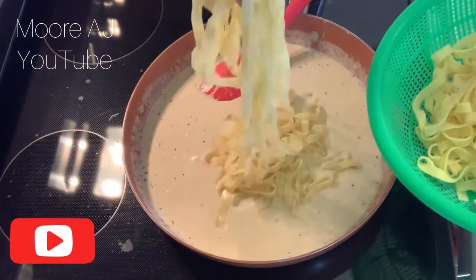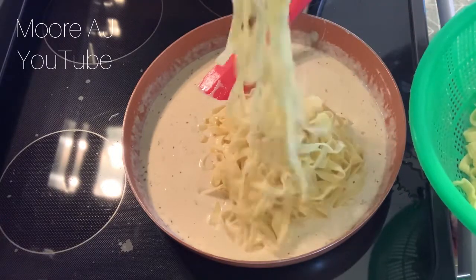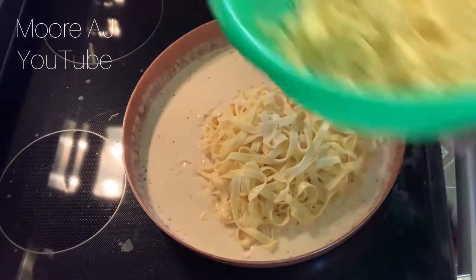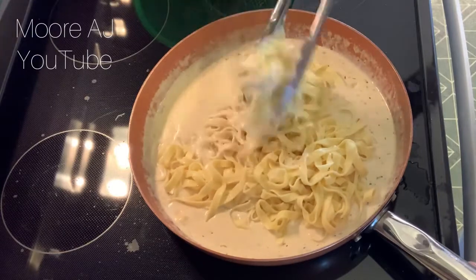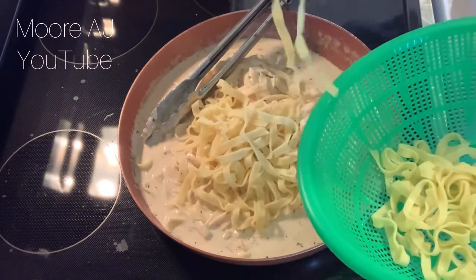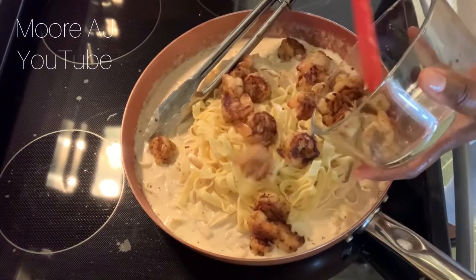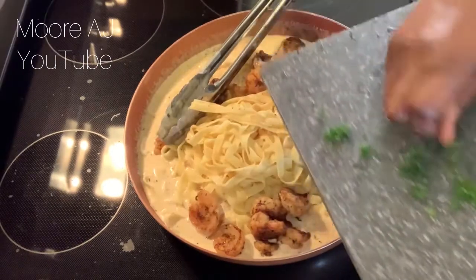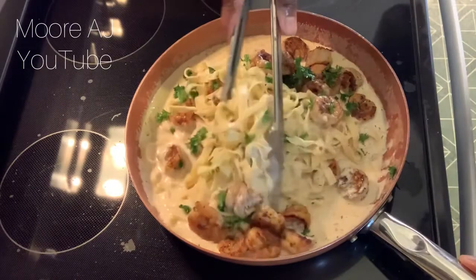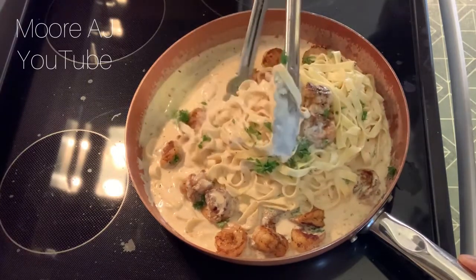Now I'm going to add my shrimp — the fettuccine! Ciao, baby! That's my little Italian for you guys. Moving right along, I'm adding my fettuccine to the sauce and getting that all blended in. The last thing I'm going to do is add my shrimp, and then I'm finishing with some fresh chopped parsley. In my last pasta dish video I didn't have tongs, but this time I'm doing it right — I have my tongs to toss the pasta.